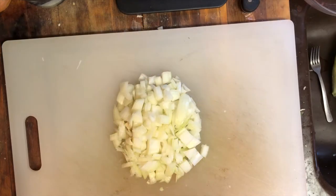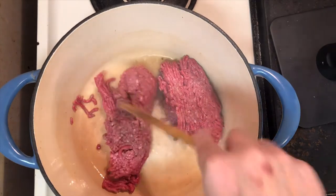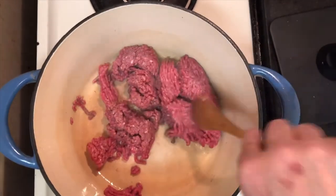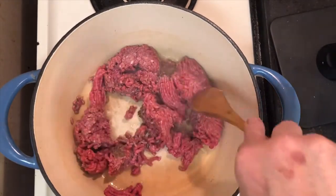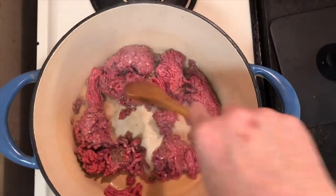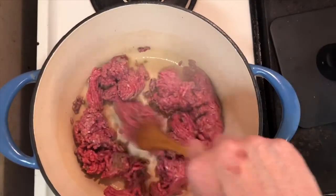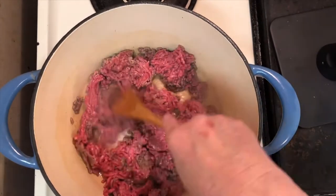Once we have the garlic and produce prepped, we can move to the stove and start browning our ground beef. Here's a pro tip: season your meat at the beginning and then season your dish as you add in your layers of ingredients. We want to go ahead and drain off the grease from the meat so we can have a nice clean broth as we continue browning our meat.